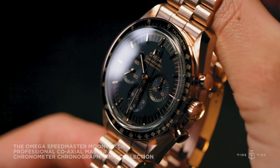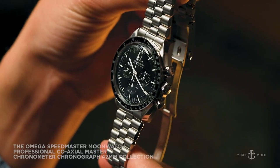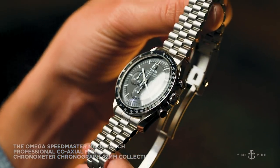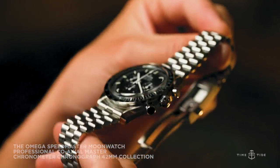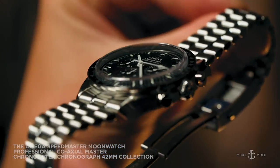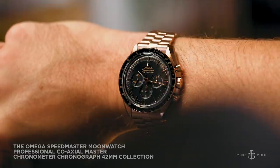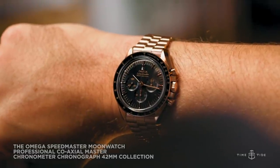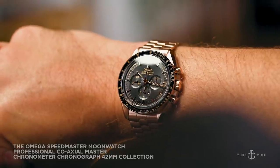To pricing and availability: the Omega Speedmaster Moonwatch Professional Coaxial Master Chronometer Chronograph 42mm with Hesalite crystal is $9,575 Australian dollars. The version with Sapphire Crystal has an RRP of $10,900 Australian dollars. And finally, the Sedna Gold reference is $53,150 Australian dollars and is only available from Omega boutiques.